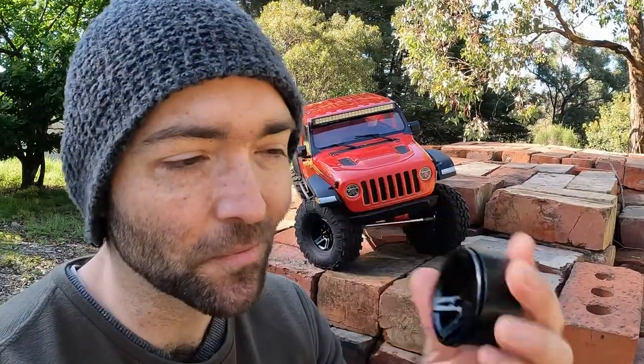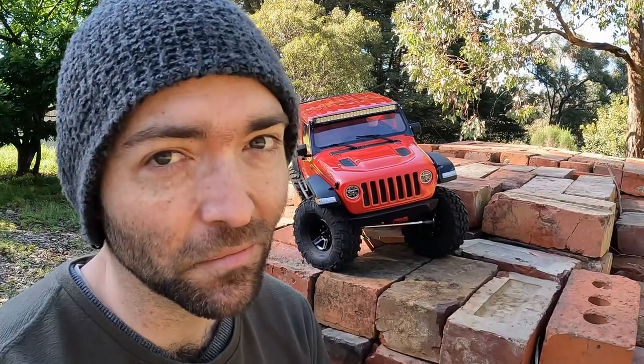Can we get the SCX-10 III Gladiator to actually crawl like a rock crawler? These guys weigh 30 grams. These guys weigh nearly 130 grams. An extra 100 grams on each corner — that's got to count for something. If you want to find out, stick around.